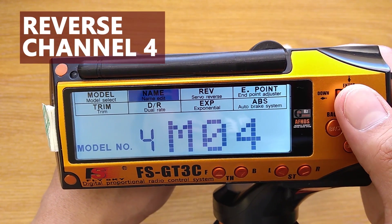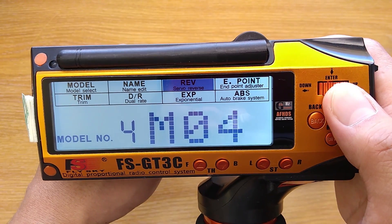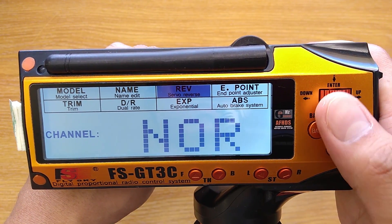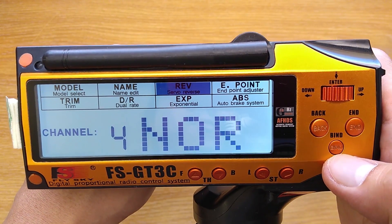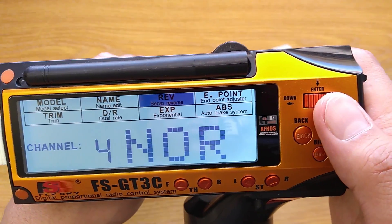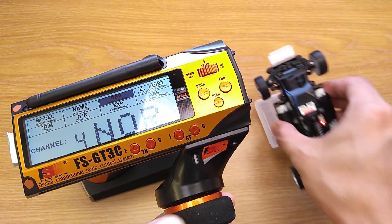Next, go to the servo reverse menu and press enter. Scroll to select the channel and press enter, then scroll to reverse the channel. I'm going to hold the steering so you can see what happens when I reverse channel 4.